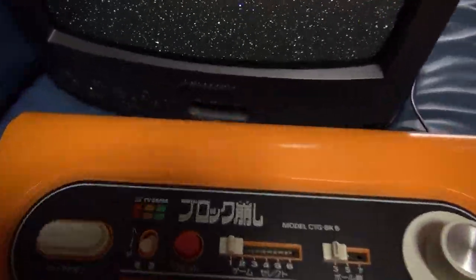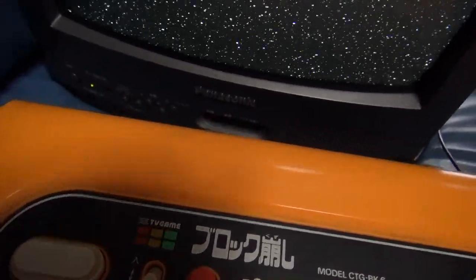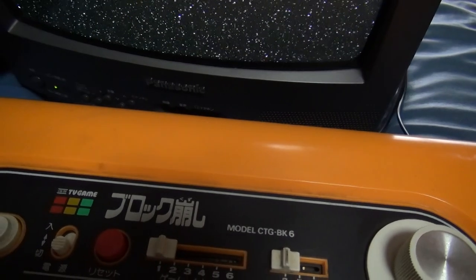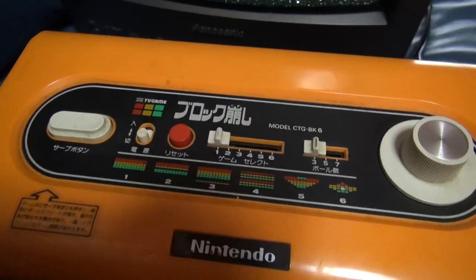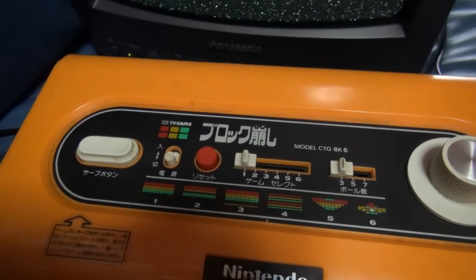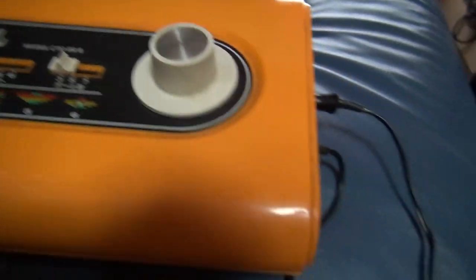So without further ado, here is — the color TV game, Tedubi Gameu, Blaku Kazushi. So like a block ball, pinball or whatever game. This is one of the color TV game series from Nintendo — the pre-Famicom, pre-NES system stuff that they made. Here it is.